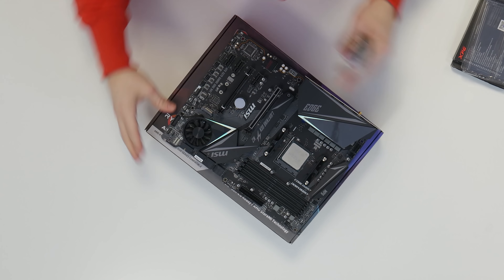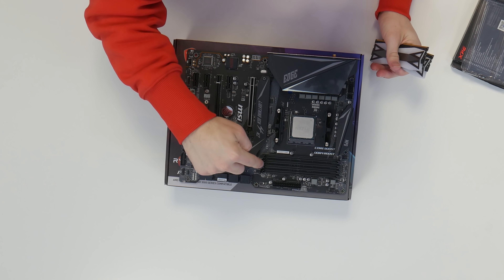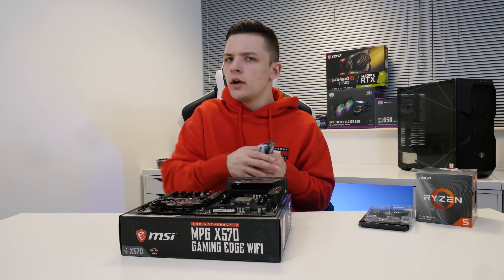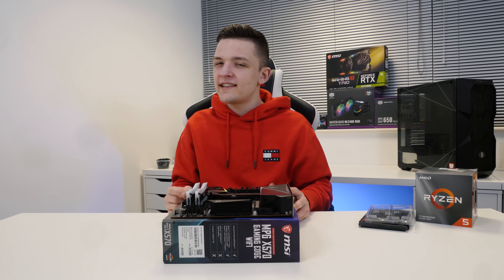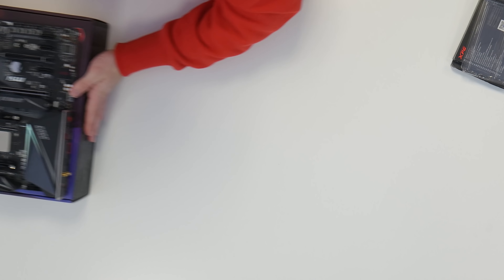To install the memory, all you've got to do is pull back the retention clips — in this case on DIMMs 1 and 3, because it technically starts at zero — and line up the notch on the RAM with the notch on your motherboard. And just like that, the RAM, CPU, and motherboard are all nicely dealt with. We're then going to pop this to one side, because I have a massive table.